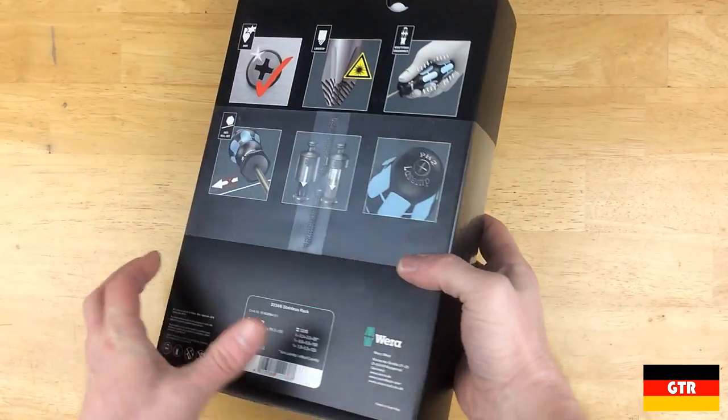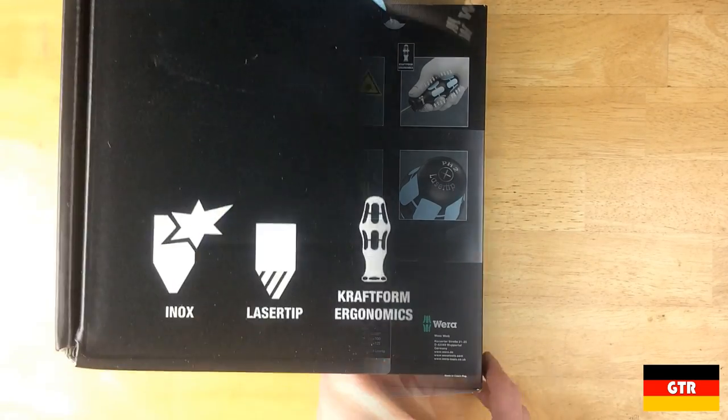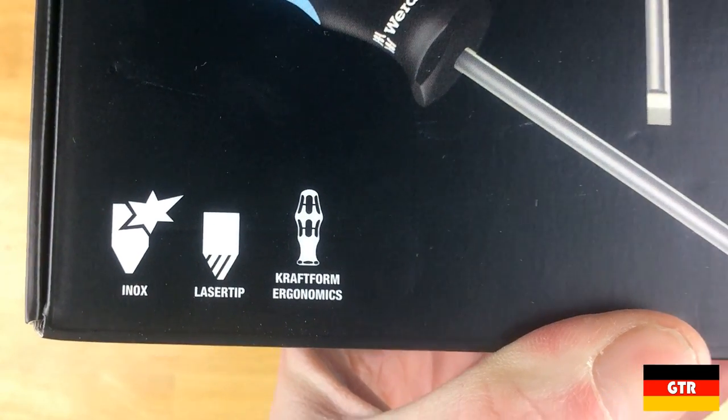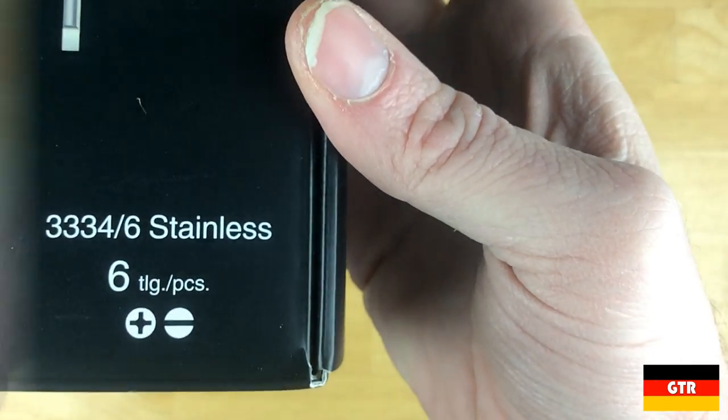I was really impressed by the quality of the stainless steel L-key set from VERA and wanted to pick up a set of these drivers. As noted on the box, the main features of these drivers are the stainless alloy used, the laser etched tip, and the familiar Craftform ergonomic handle.